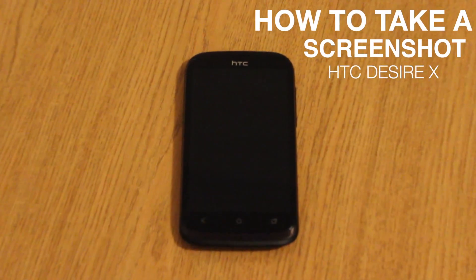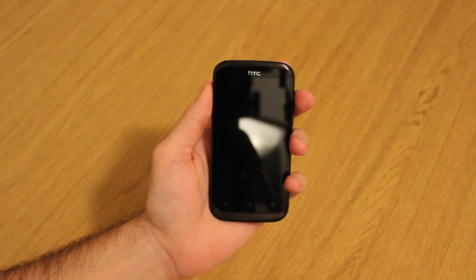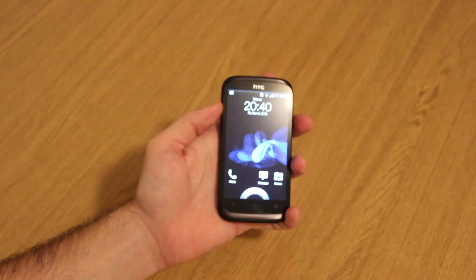Hey guys, welcome to the HTC Desire X screenshot guide. The Desire X series is one of the top economy devices on the market. It dropped sometime during late 2012, featuring that distinctive HTC design and a solid 1GHz dual-core CPU.